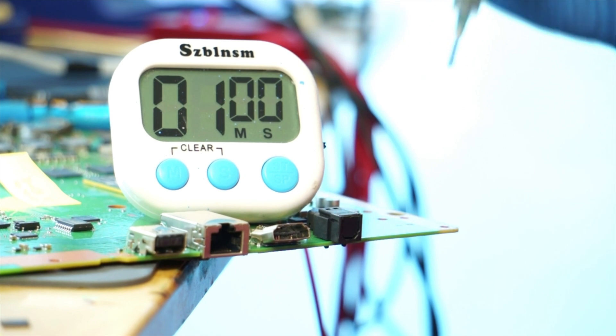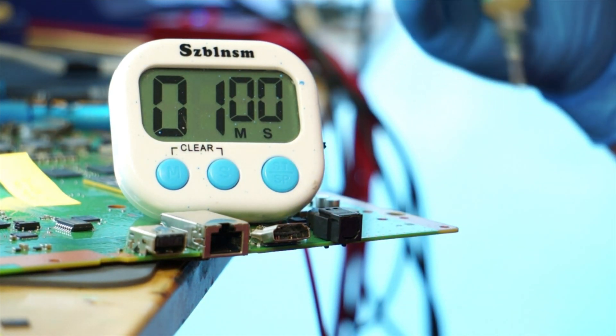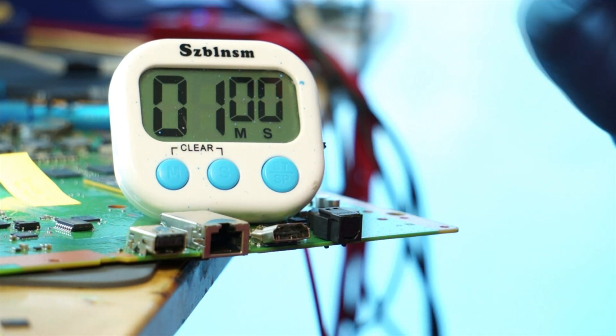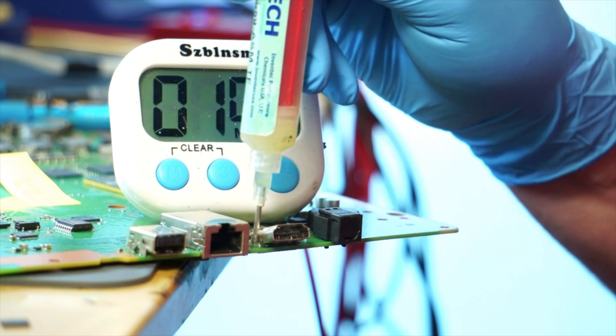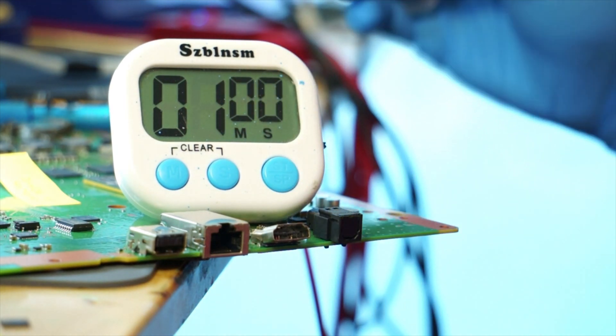Hey, what's up everyone, it's Ben from ProFixer. I'm gonna show you how you can remove your HDMI port from the board in under a minute. I've seen that a lot of people have struggles with this where they're prying it off or cutting it off — totally don't need to do that. You can just take it off with just hot air. We're gonna add a little bit of flux to it. I have my timer here as well, just so you can actually see this is real time — it's not sped up or anything like that.